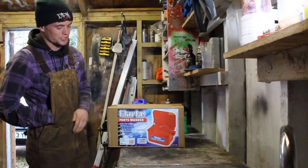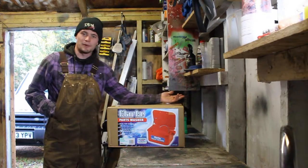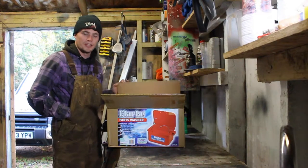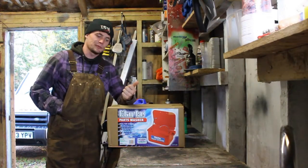This is going to be a little review of the Clark's parts washer. If you're interested in buying one, keep watching. All I've done is just open the box - I haven't actually got it out and looked at it yet, so you're doing this with me.